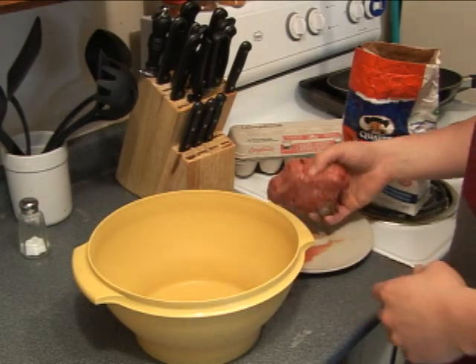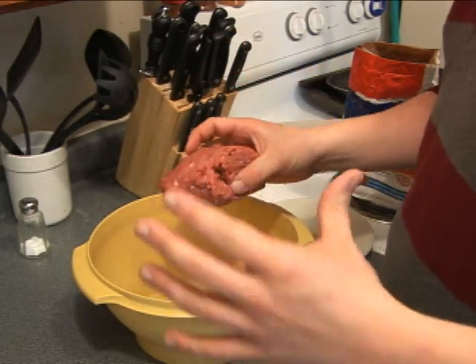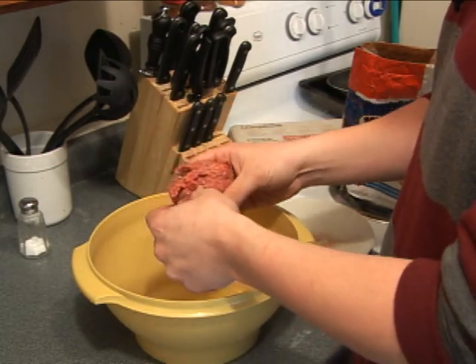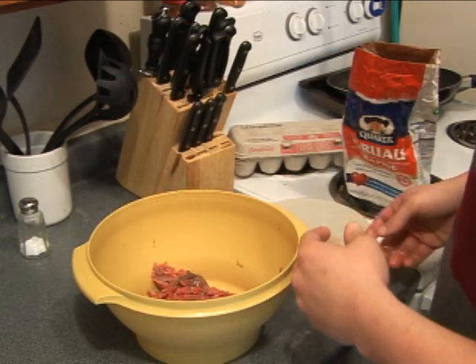Alright, first off, obviously what we need is ground beef. That's pretty much the essential to a burger. You need about a pound and it has to be defrosted — you can't make this stuff frozen. Roughly a pound is going to make four or five burgers depending on what we end up with. Pretty much throw that all in the bowl.